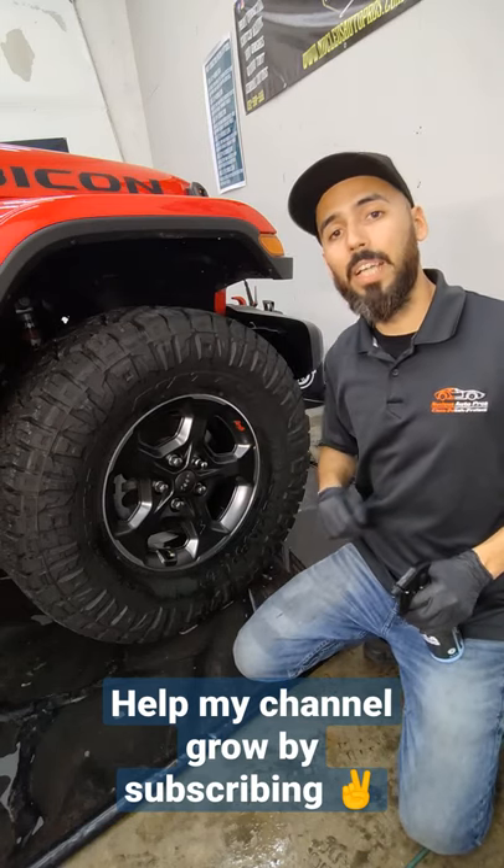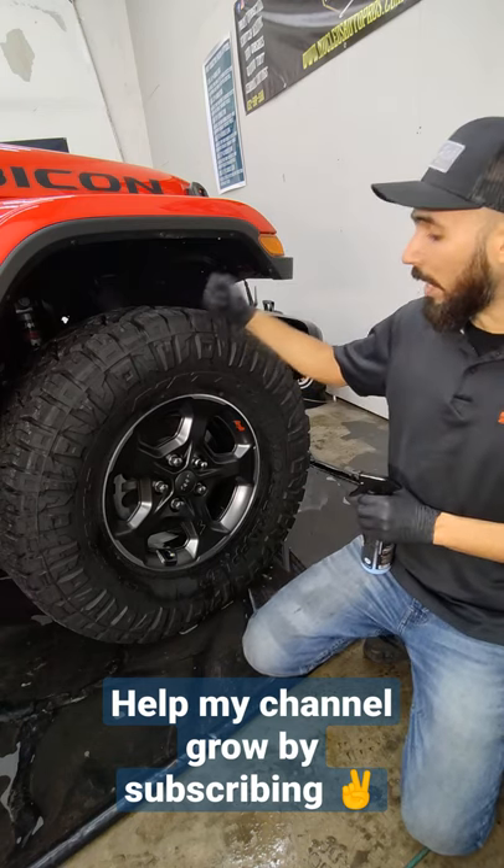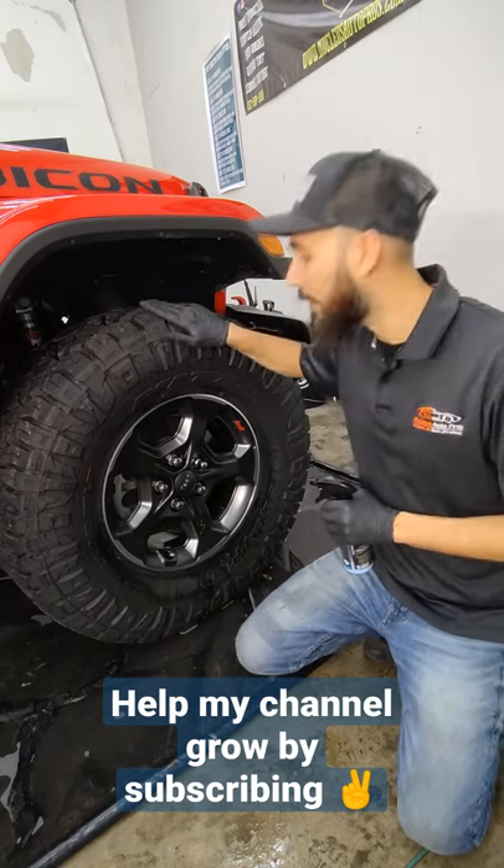Alright, so we've got this beautiful Jeep Gladiator in today, Rubicon Edition, rocking these 35, 12 and a half, 17 inch behemoth tires.